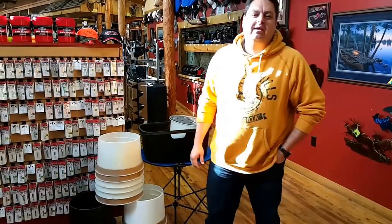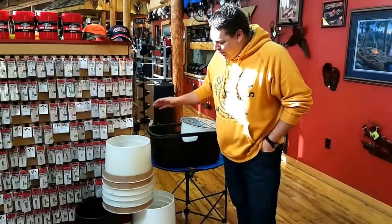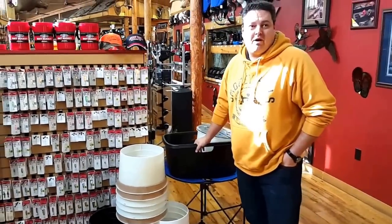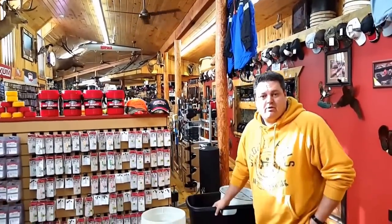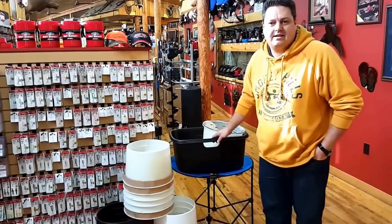Hey, this is Hendry from Smoky Hills Outdoor Store and this week we're doing something a little different. I wanted to showcase not only the store that we have here in Park Rapids, Minnesota, which is definitely a fisherman and a sportsman's dream. I also want to show some of our most popular accessories that go with ice castles.